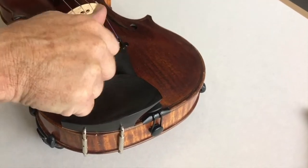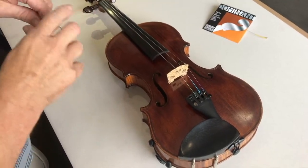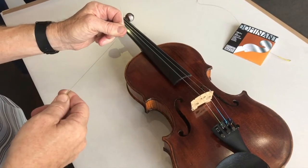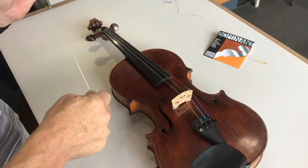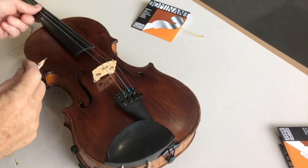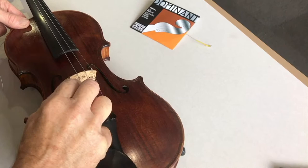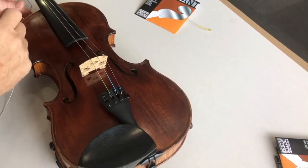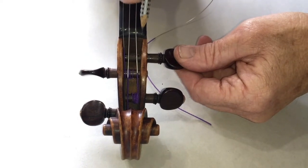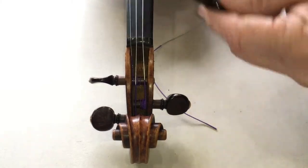Loosen off your adjusters if you have them, so that with your new strings you have the full range of adjustment. Check the string for quality by pulling it through your thumb and first finger — this also helps soften the string and helps it to play in more quickly. Apply plenty of graphite to your bridge groove and the groove in the top nut, as this helps the string slide over the bridge and the nut.